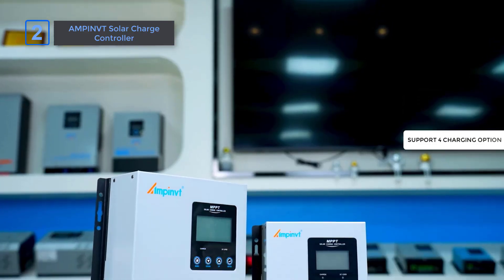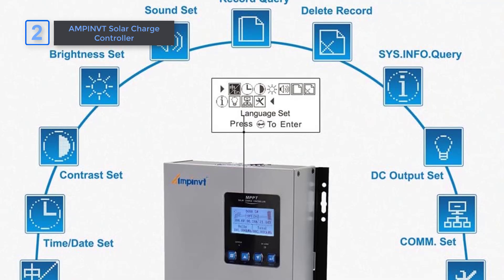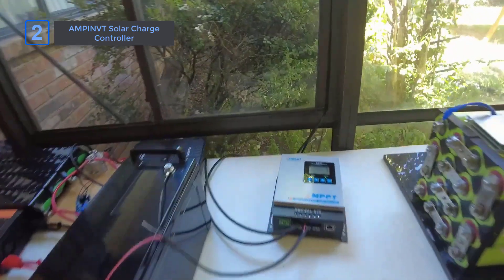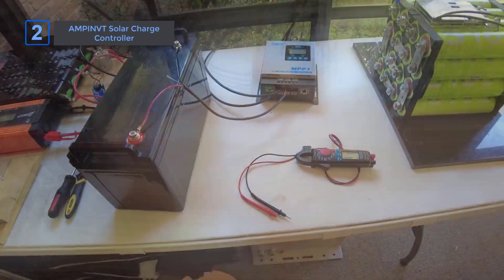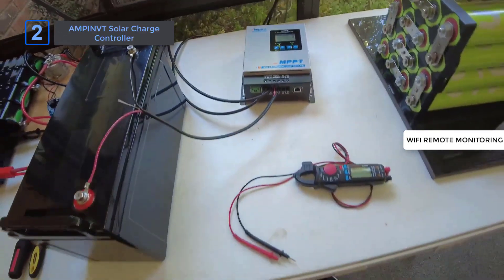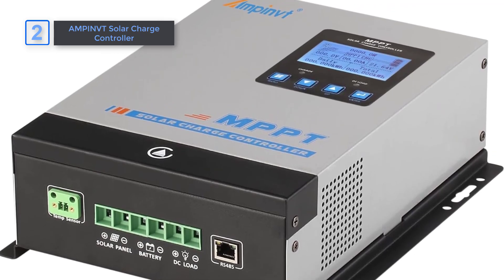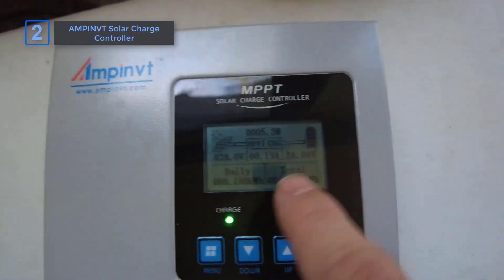Supporting four charging options — 12-volt, 24-volt, 36-volt, and 48-volt — gives flexibility you won't find in every model. Multiple load control modes let you fine-tune the system for maximum performance, and real-time energy stats help you keep track of power use throughout the day. Wi-Fi remote monitoring is a feature I really love — you can control everything from a distance, which is not standard in many other controllers. Multiple protections like overcharge, overload, and short circuit add an extra layer of security, making this a solid and reliable choice.